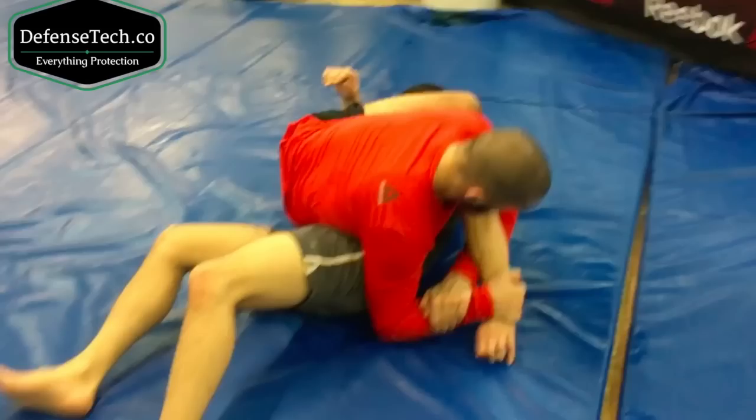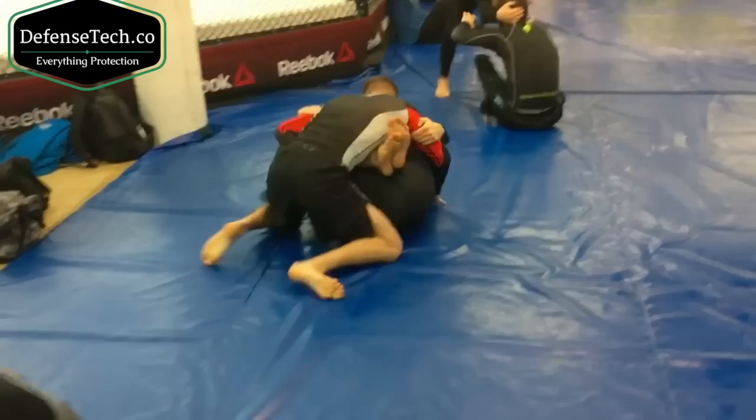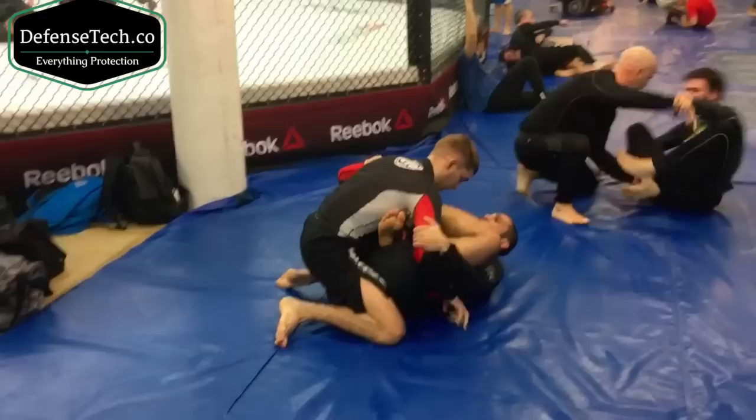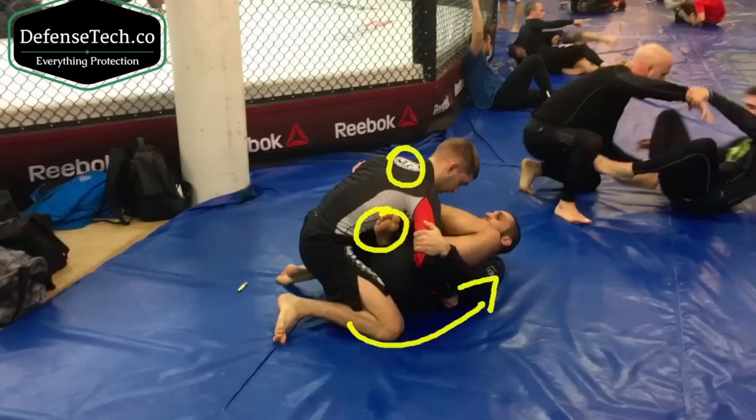I'm going to get back to side control and start cranking his arm behind his neck. Now here's my opponent — I'm playing butterfly guard. He's not allowing me to play butterfly guard; he's smash passing me, pinning me on my back. As soon as he starts to pin me on my back, watch how I switch my hooks. Once I switch my hooks, you see my knees are in my chest, just like I was saying — it's going to be tight. When I feel my opponent's putting a lot of pressure, this hook here is preventing him from passing to the right.